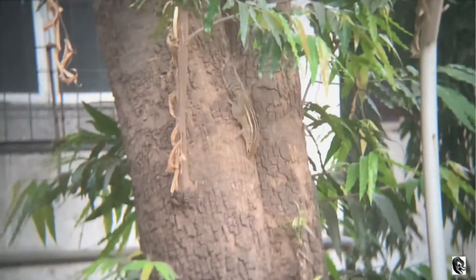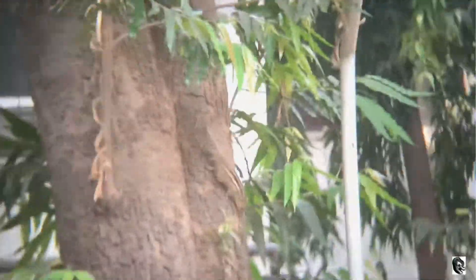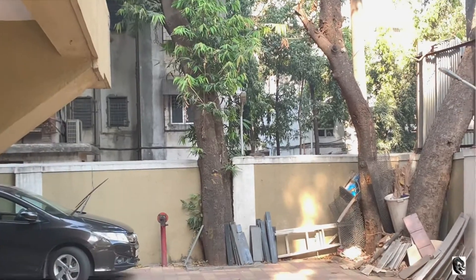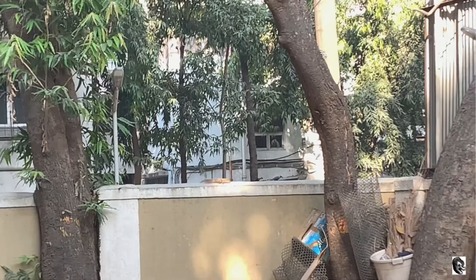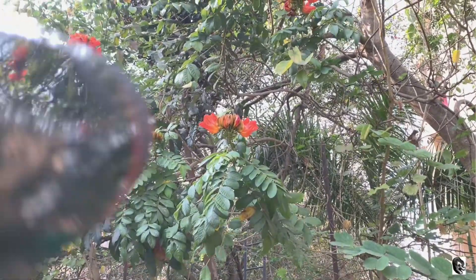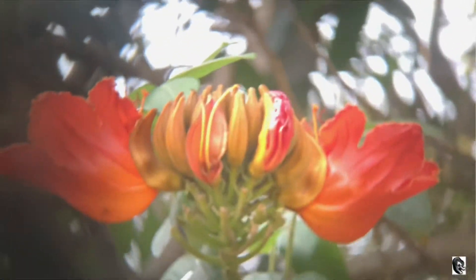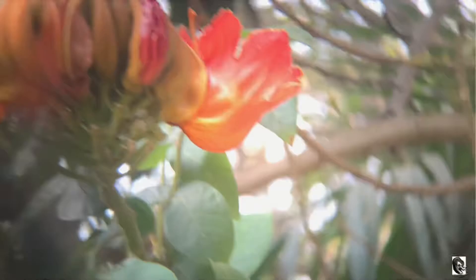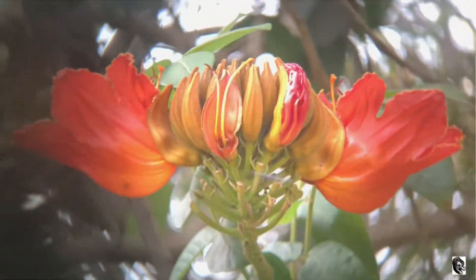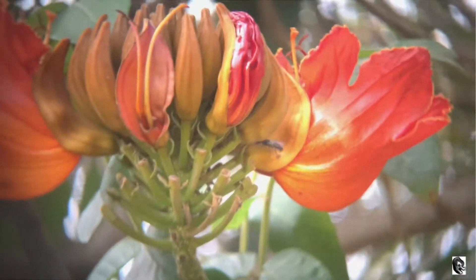In this video I am trying to capture a squirrel which is 20 feet far from me. Let us also capture the flowers using this lens. The lens is so sharp that a small insect can be seen clearly.